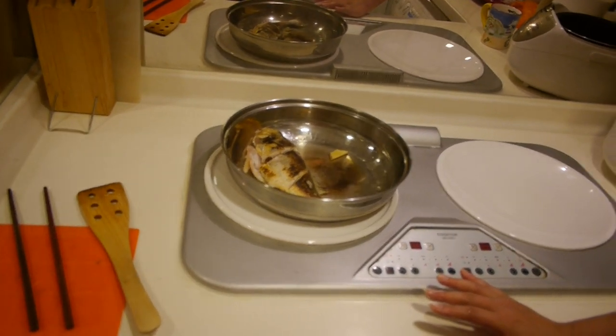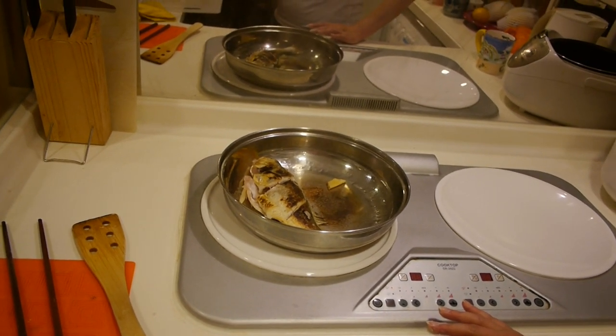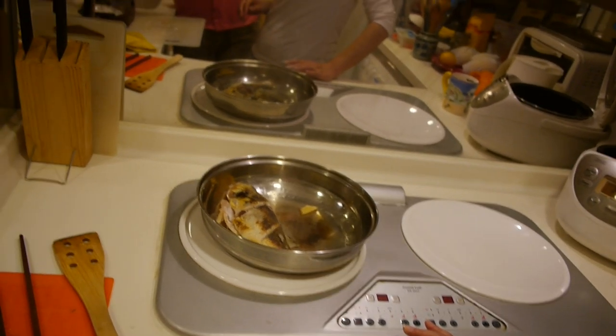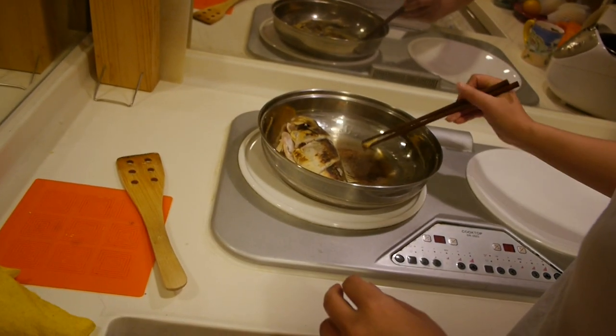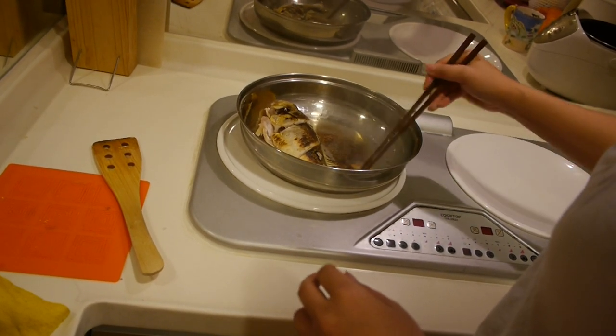Do you have some alcohol or wine? We don't have any available, so we are just using ginger instead. That's okay — ginger works fine.